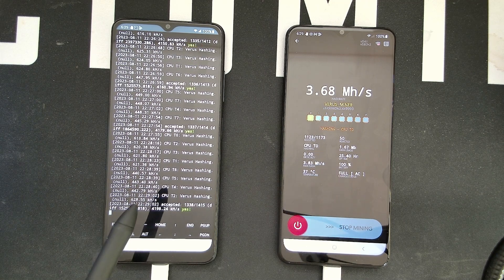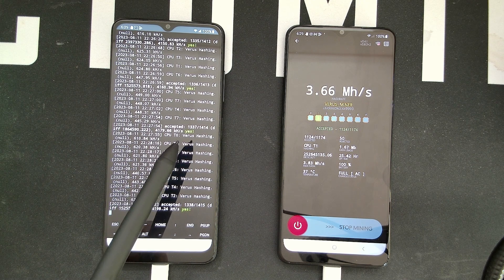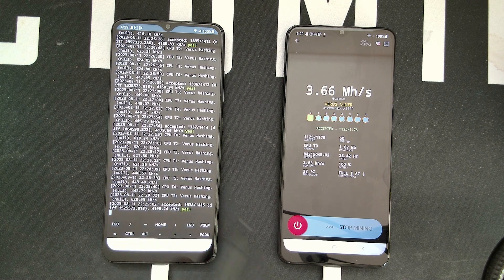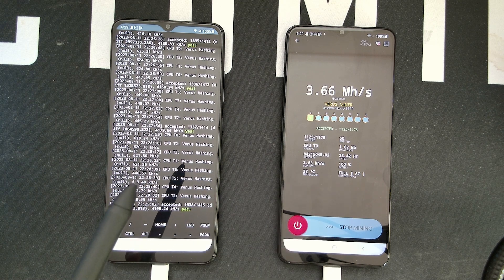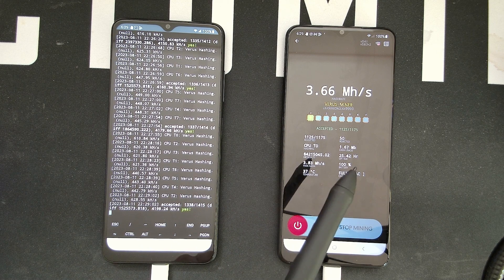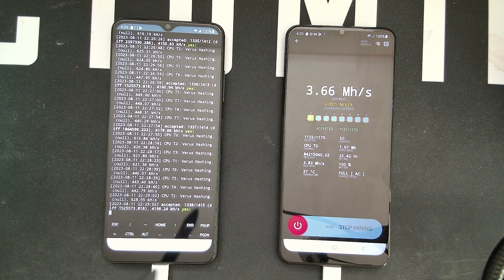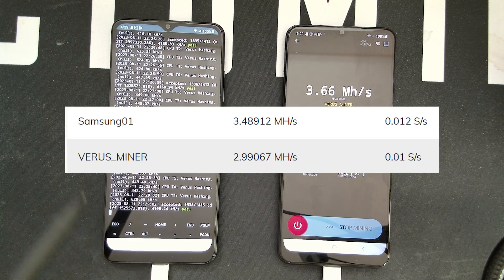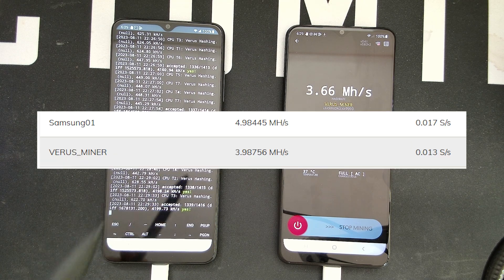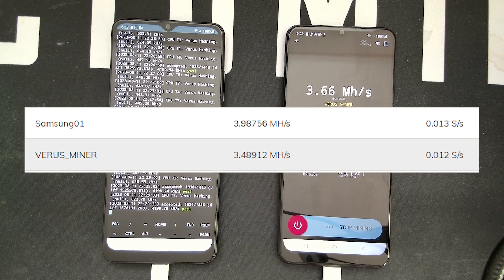The big difference is visible in accepted shares: 1123 on the right side versus 1337 on the left. I'm getting a lot more accepted shares and also more hash rate — around 4100 kilo hash, which is 4.1 mega hash. Screenshots from the pool for the past 24 hours confirm the phone on the left is getting more hash rate at the pool side.